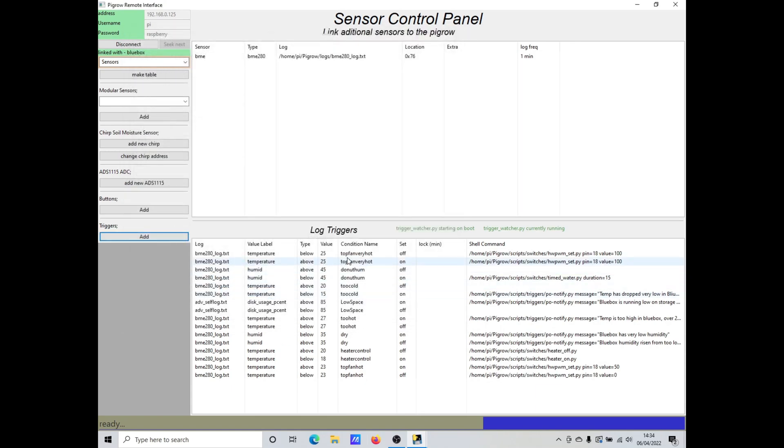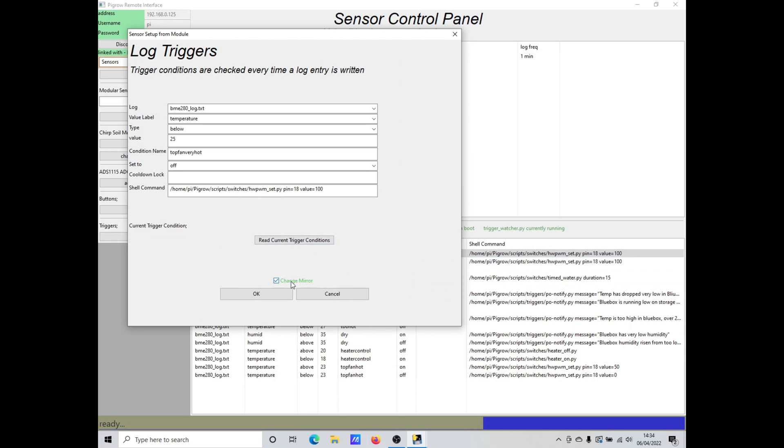Going into the mirror trigger, we see that it triggers when the temperature goes below our threshold and it sets the condition to off. We can change the threshold value if we want, so it will stay on until it falls to say 24 degrees. We also need to change the command it runs — I'm going to drop it back down to 50% power. And if the temperature continues to fall after that, it will shut off when the other trigger detects it's below 23.